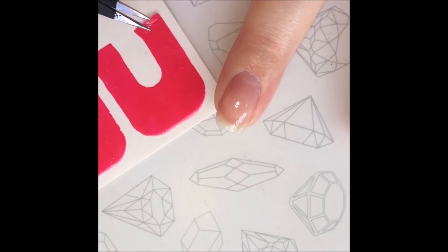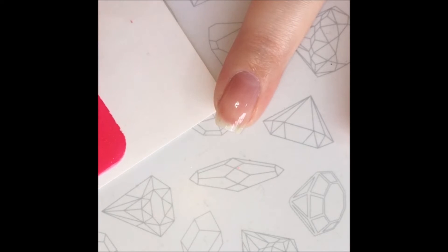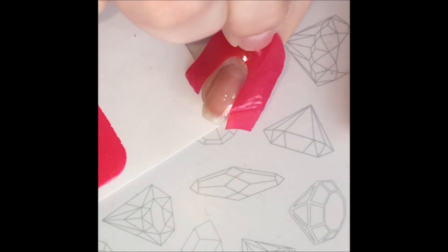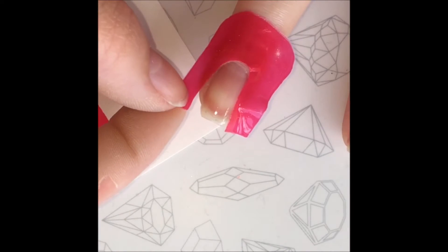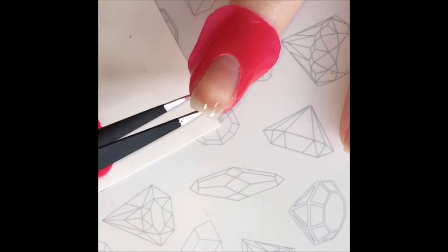Next, I apply peel off tape around my nails. You can find the item link in the description. If you don't have peel off tape, you can use either liquid latex or sticky tape around your fingers.